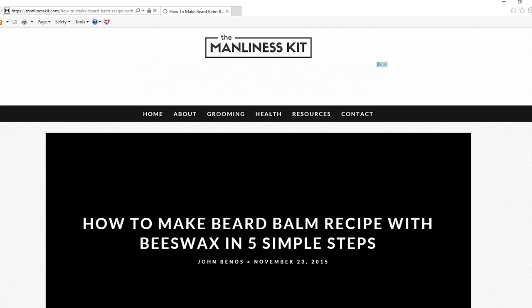Before I ordered another tub, I thought it would be pretty easy to make your own beard bomb. I found a really good recipe on themanlinesskit.com. A good beard bomb will keep your beard moisturized and also gets rid of the itch — a lot of people have a big problem with the itch under the skin when they start growing their beards out. A good beard bomb takes care of all that.